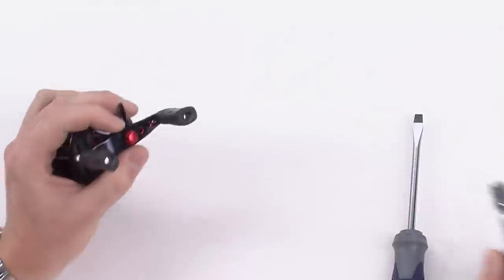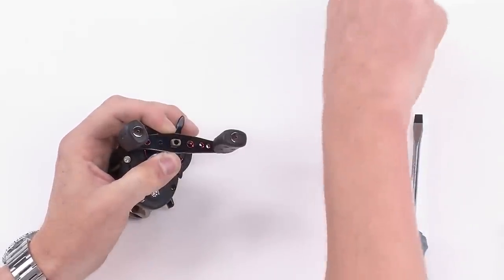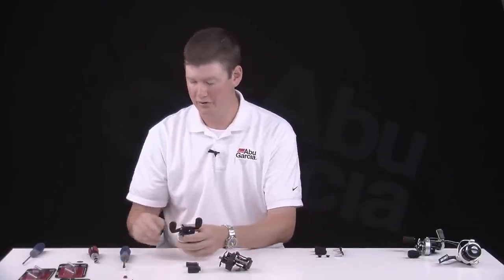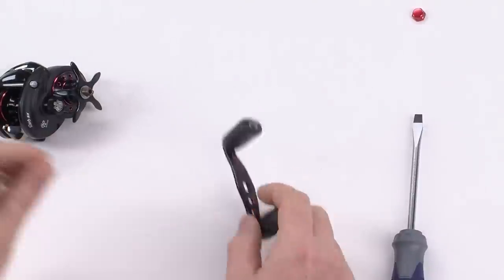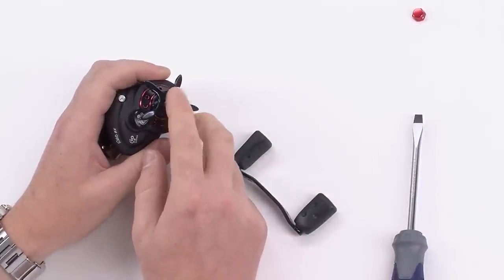Rotate it counterclockwise if you're using a right-handed reel and it will come off, giving you access to your handle. If you're using a left-handed reel, you'll actually need to rotate that nut clockwise because it is a reverse thread.